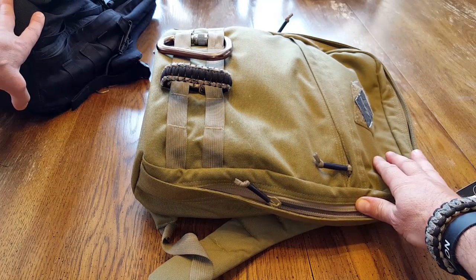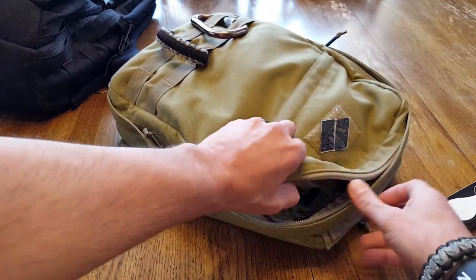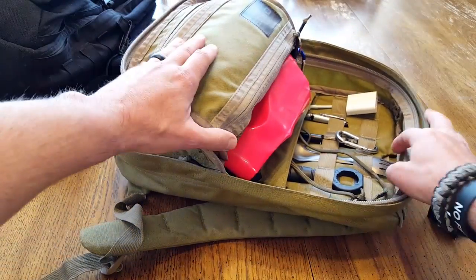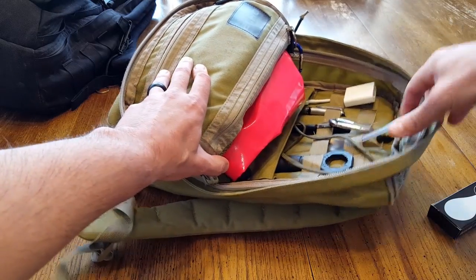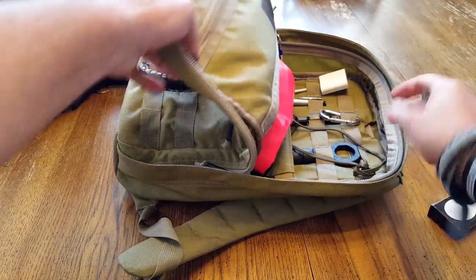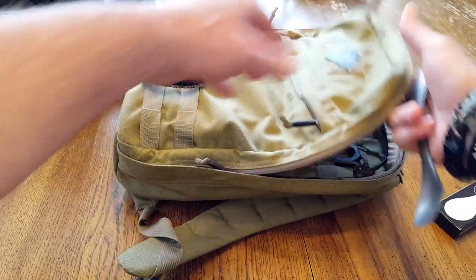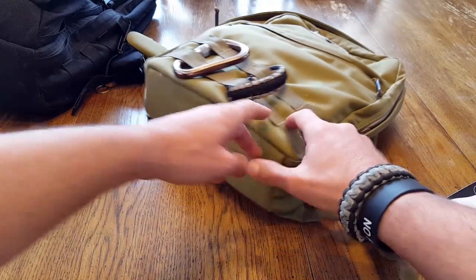This is more of my go bag that I have out with me in the field, and this is what I utilize for traveling purposes. I do a lot of traveling with Natural Training Center as far as teaching our method around the world, so I need something that's going to be TSA safe and TSA approved.